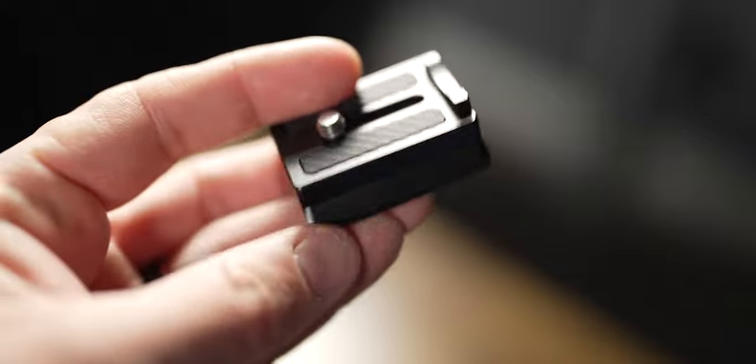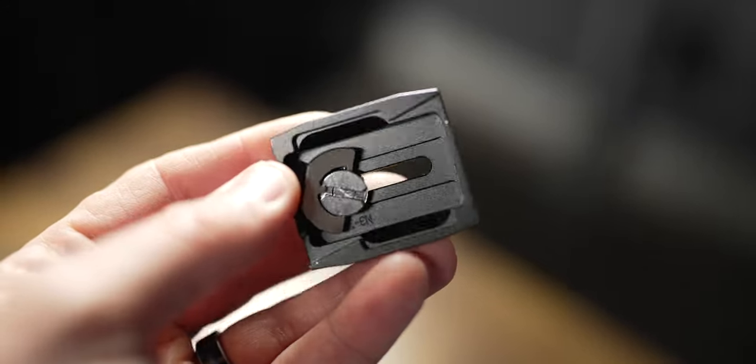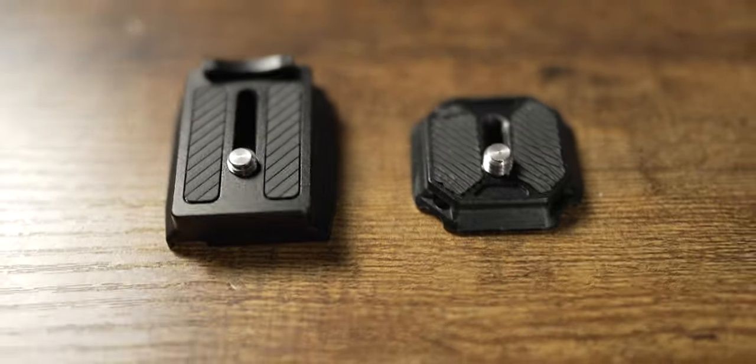The biggest frustration point for me is the way that you mount the camera to the gimbal. You have to use DJI's proprietary little plate to hook it onto the gimbal. These work with some ArcaSwiss products, but they don't work with every ArcaSwiss product. And also this camera mounting plate is bigger.